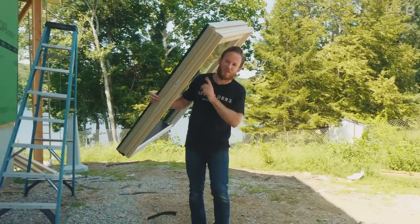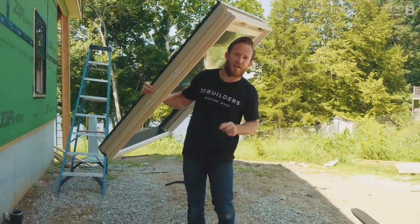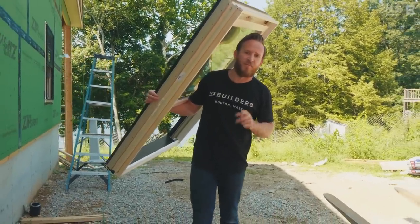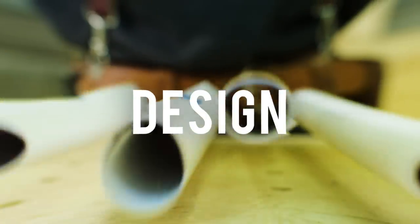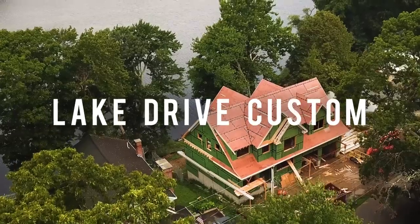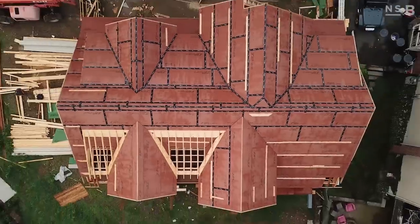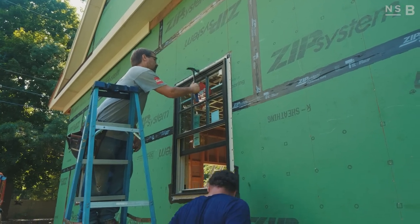On today's episode we're going to talk about the tips and tricks when installing Marvin Integrity windows with our ZipR sheathing. We're also going to talk about an air-sealing detail that we learned from other builders and architects at our foundation wall. We're going to walk you through the steps we're going to take to install these Integrity windows.